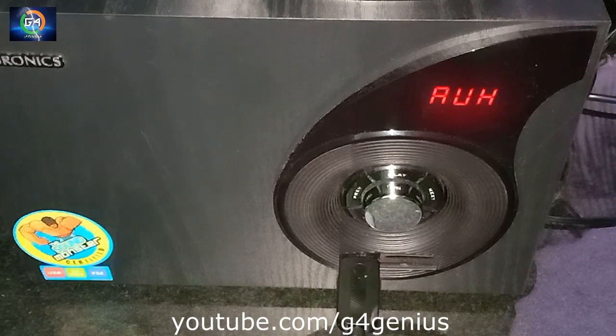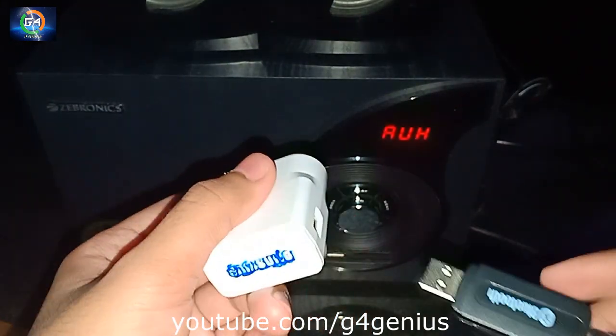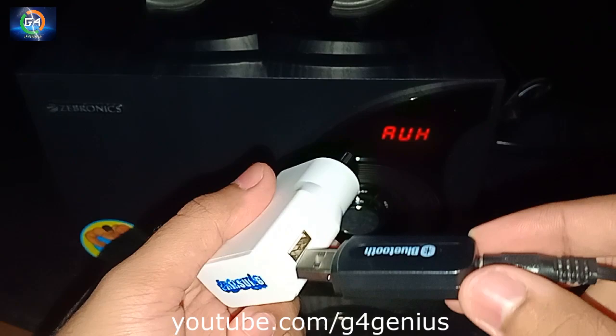The speaker is a Bluetooth speaker. The USB connection is not allowed, or you can use this device as well.